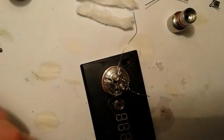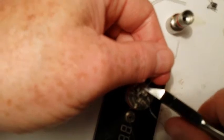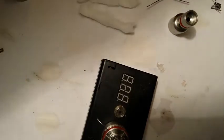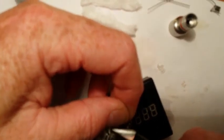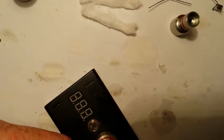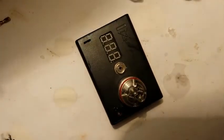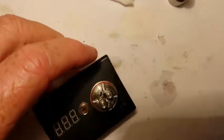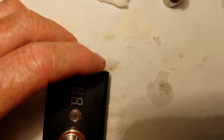You see you've got all these little spider legs — go ahead and trim off the excess of these legs. Now we've got that done, we're going to finish positioning our coils now that the screws are tight.